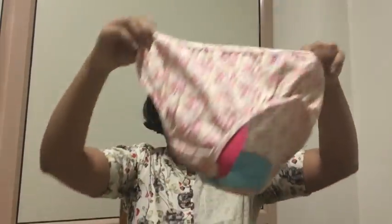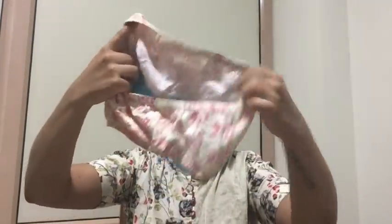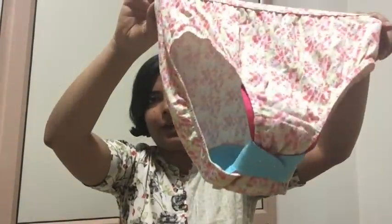Now it will look like this from the outside — the wings will look like this, and the inside will look like this. Your panty is now ready. You can put it on.